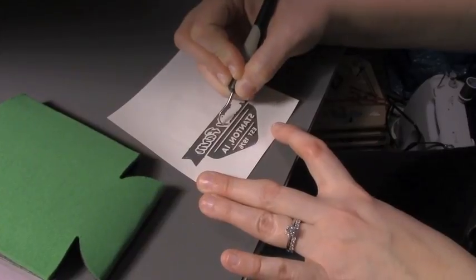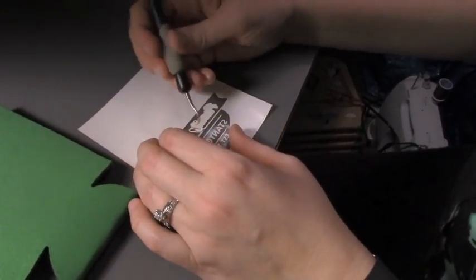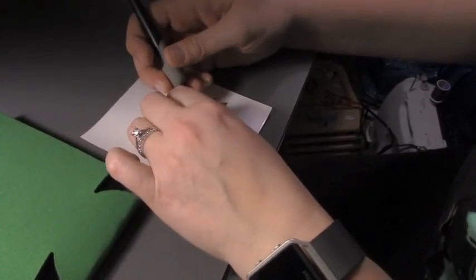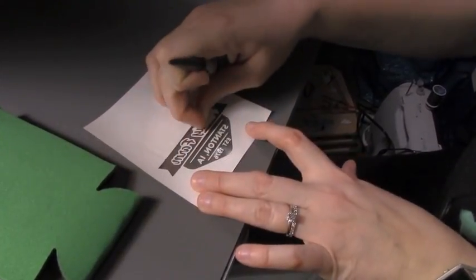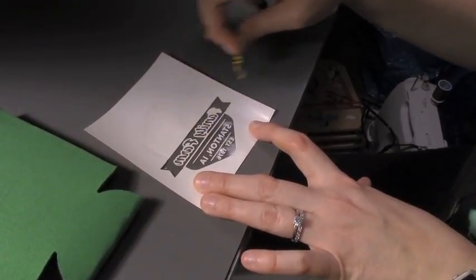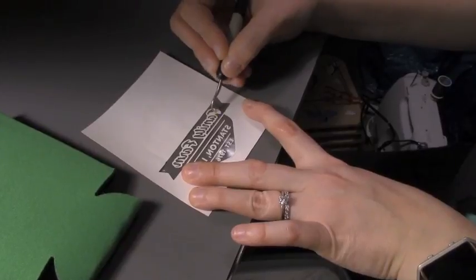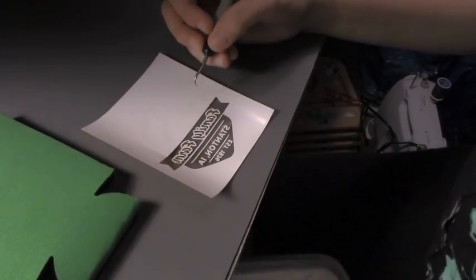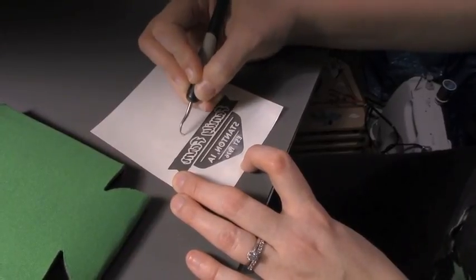Right now she's just weeding the vinyl — taking off the negative space that will not actually be part of the design. This has already been cut and she's just pulling off the excess vinyl. It actually looks really satisfying when it's working the way that it's supposed to.